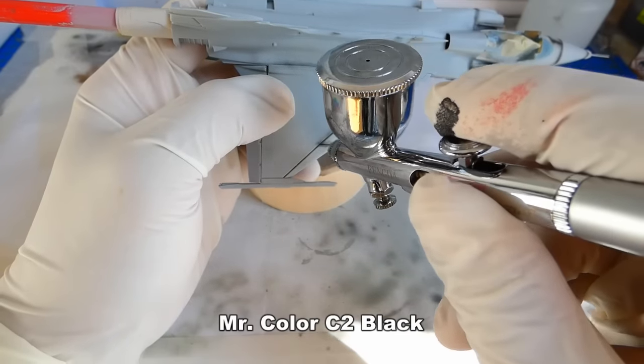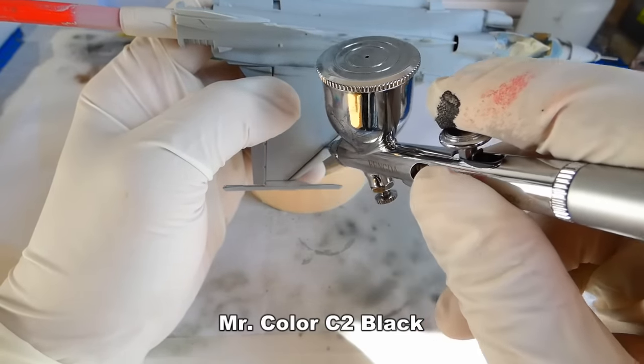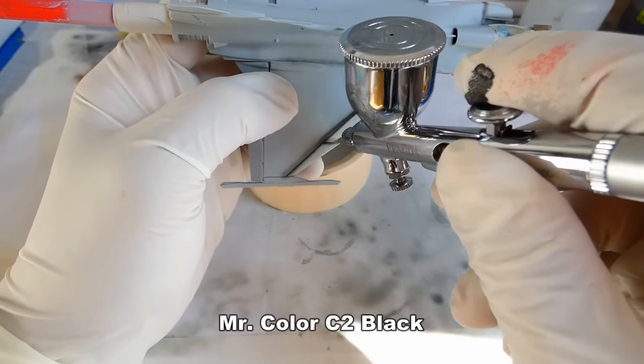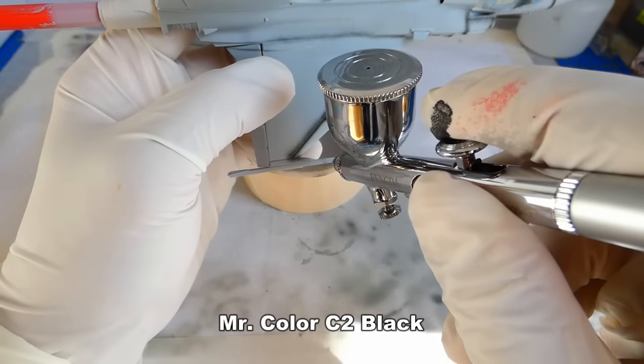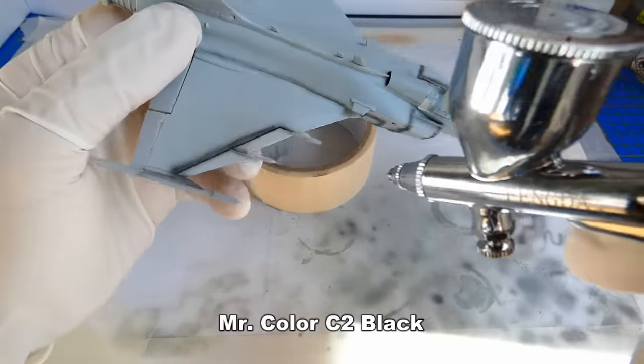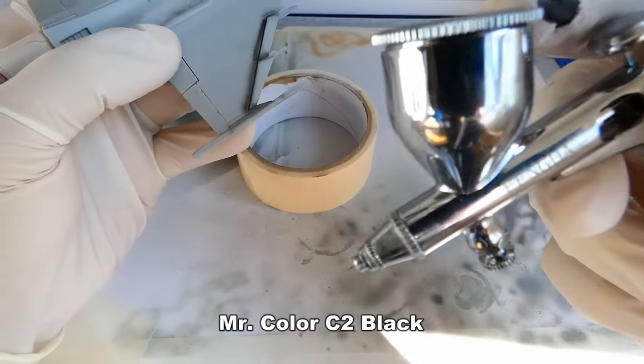After priming, I highlight all panel lines with a pre-shading technique. I use this technique very often on my models. The black pre-shading will be visible after I add a highly diluted camouflage painting. This way, the model will have the look of a more weathered and used aircraft.